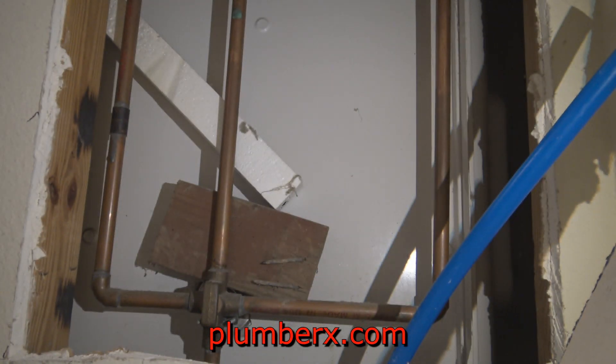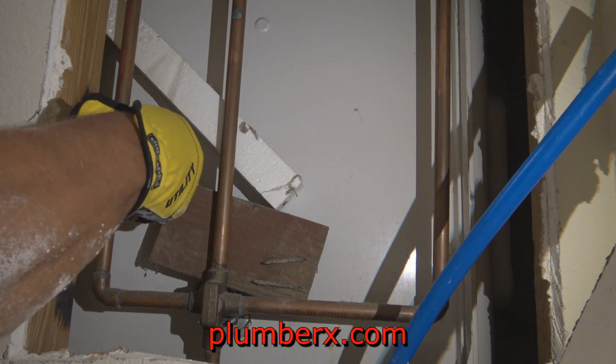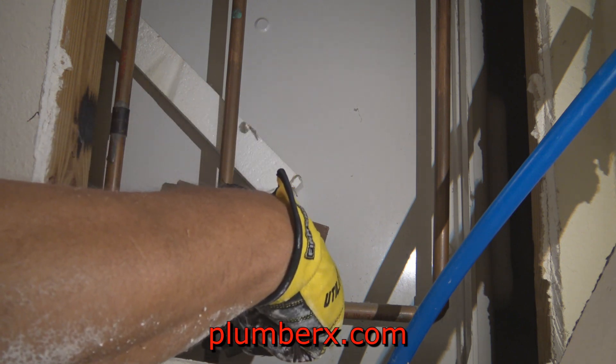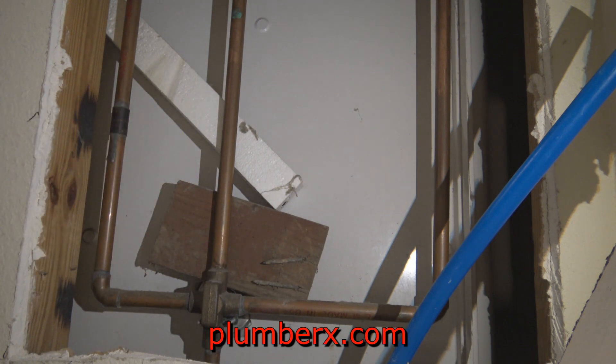I've lived here less than two years and I'm seeing all kinds of things that do need to be changed. During the course of living here I will be making some changes — I'll probably be removing that tub and shower enclosure, and of course we'll make some changes right here too.